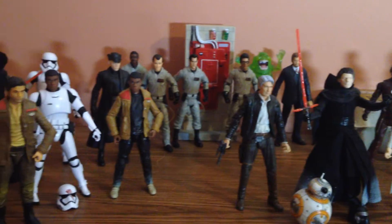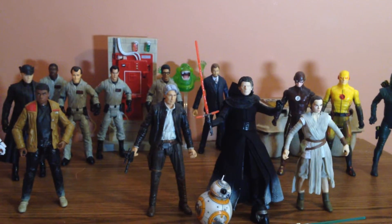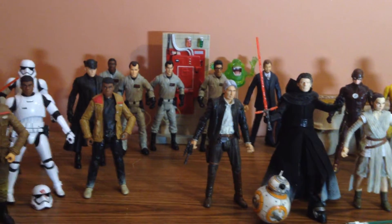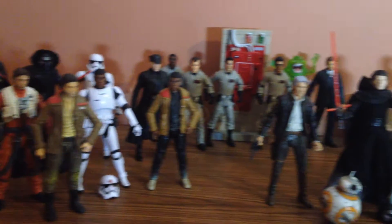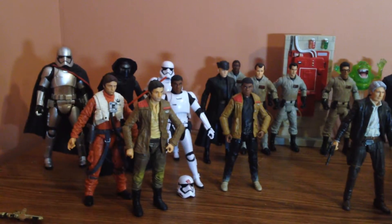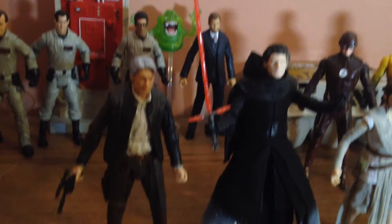I wish they'd release more Multiverse figures in the six-inch scale. The DC line usually does seven-inch figures which are really good, but now you have different scales: five-inch, six-inch, and seven-inch. Like the Amanda Ripley figure my fiancée has is seven inches, all the Stargate figures I have are seven inches, and a couple DC figures like Captain Cold and Felicity from Arrow are also seven inches. Displaying them next to six-inch figures doesn't really work, so I like having these six-inch scale figures together to create scenarios, do pictures and movies — which is what Geek Tweak Customs is going to focus on.